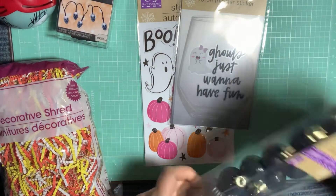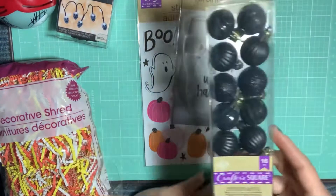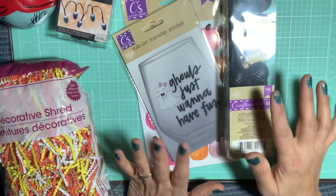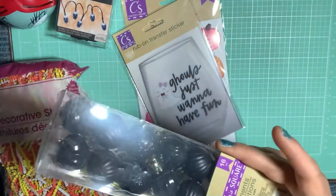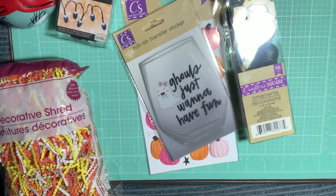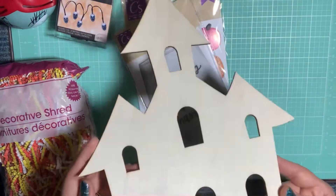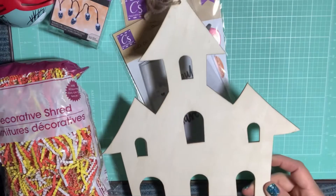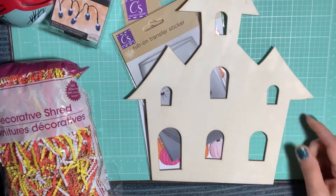I picked up these ornaments because I got the little Halloween tree — not a Christmas tree, but a Halloween tree that looks like a Christmas tree. I didn't have a chance to put the ornaments on yet, but I do have the tree up. And this giant wood laser-cut haunted house — I picked up one of those.